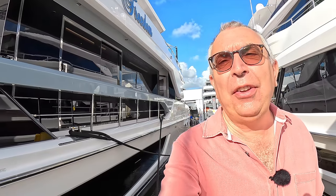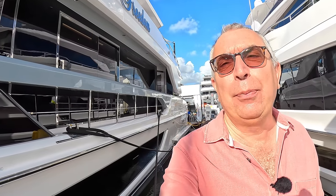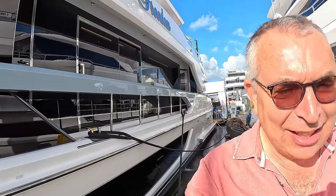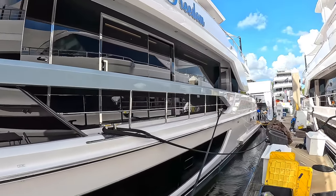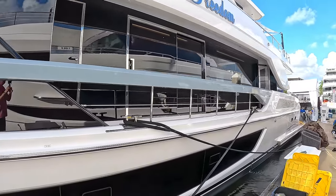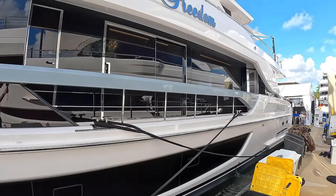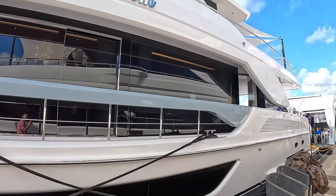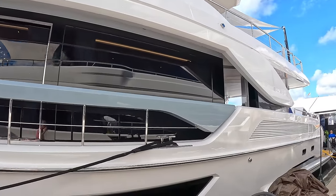A couple of years ago I filmed a Horizon FD87, which went on to be one of the most popular videos on Aquaholic — two and a half million views last time I checked. So you can imagine how excited I was when I discovered that here in Florida is the very first FD110. This is a similar concept but a lot larger, and it's incredible. You're really going to want to see all of this.